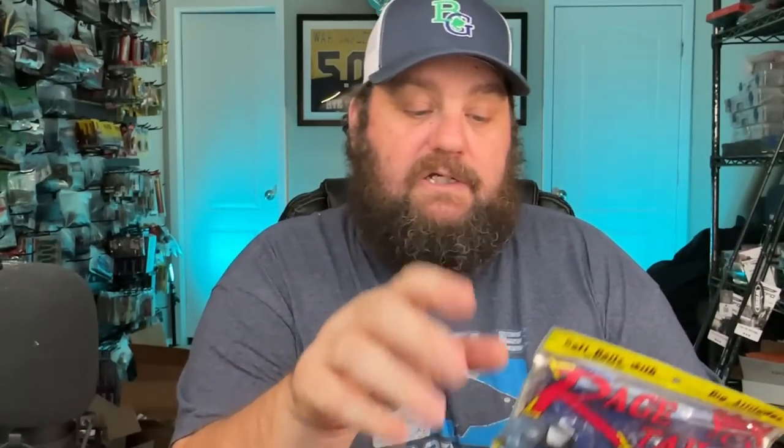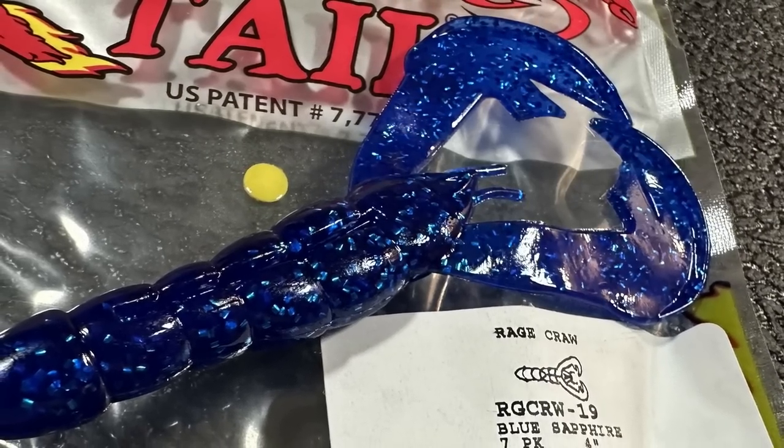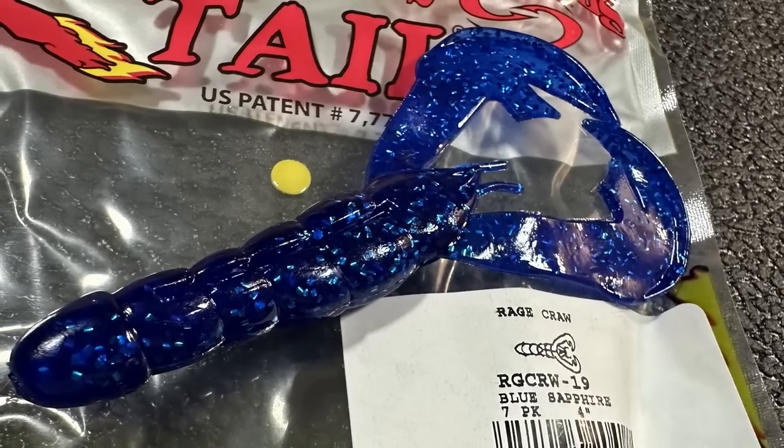Last but not least, if you're fishing in super muddy water on a sunny day, put this on the back of a black jig - I dare you, you're gonna get killed. Blue Sapphire. That was a tip that Denny Brauer gave away at a Bass University one time, back when BASS used to do them. Denny Brauer - huge fan, I studied him forever trying to learn as much as I could about jig fishing.